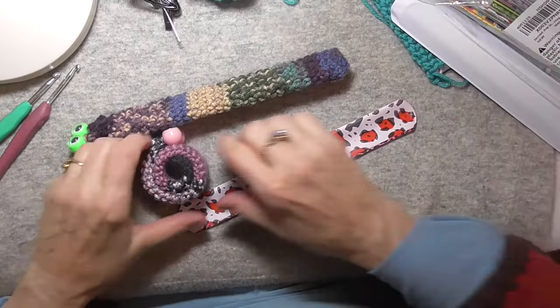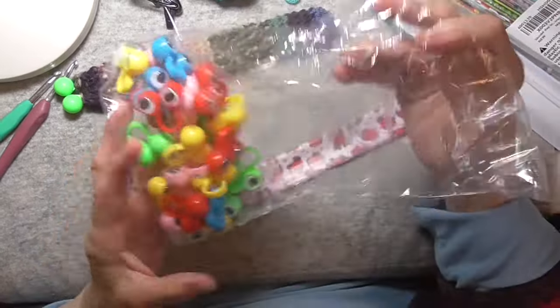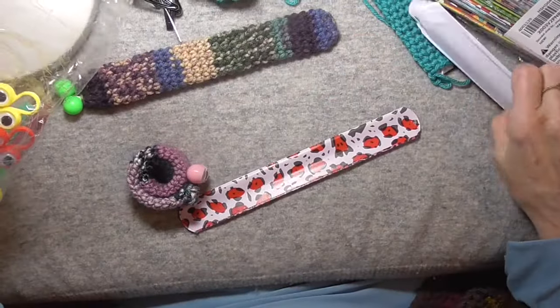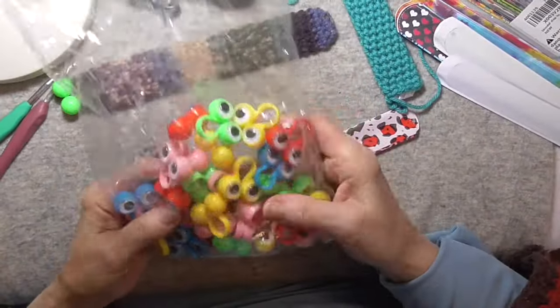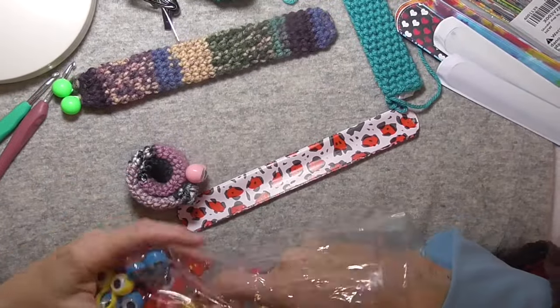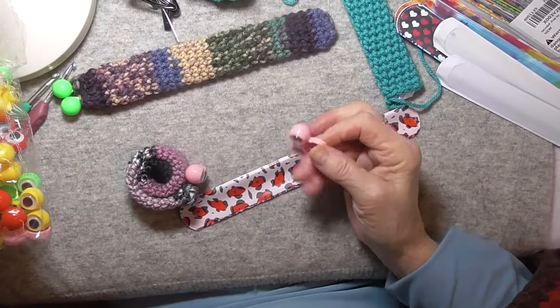The other thing that you will need — and I got these also on Amazon, both the snap or slap bracelets and these googly eye finger puppets.